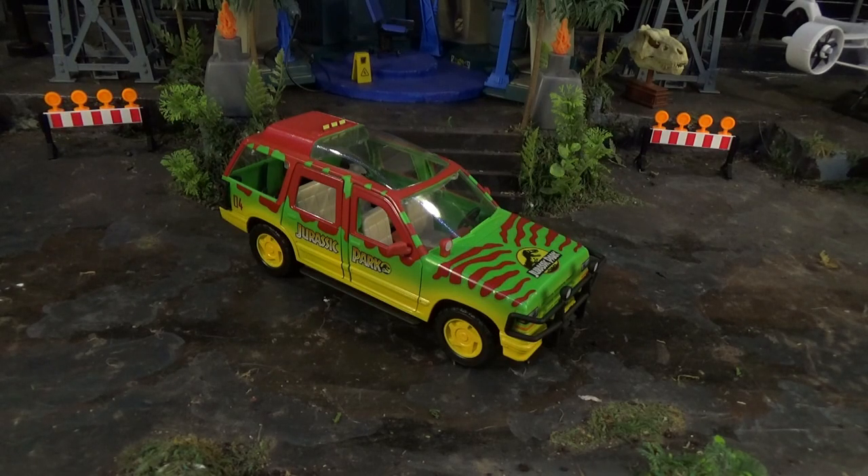I really want a crushed Ford Explorer. I also really want that unreleased Dino Trackers Explorer from like 1994 that was yellow and black — it was super cool and never actually made it to stores. However, I only have one spare Ford Explorer, so today I will be making the crushed Ford Explorer.